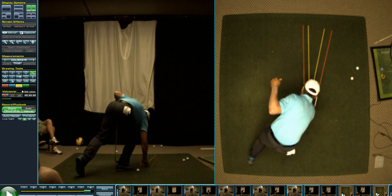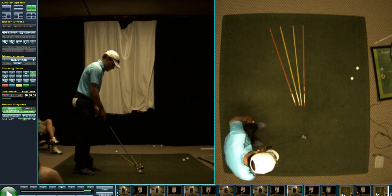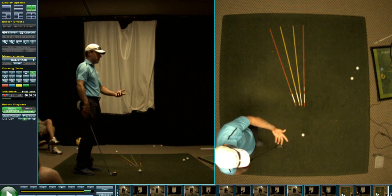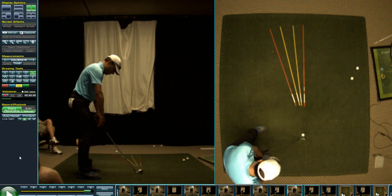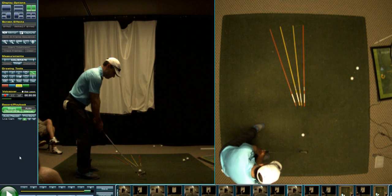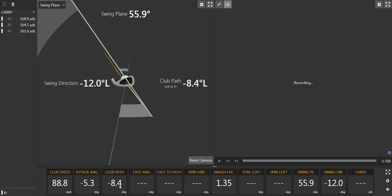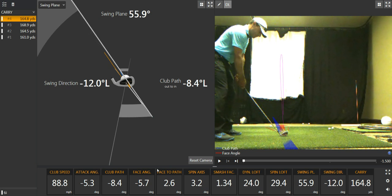Here's the opposite. Since I'm striking down on an iron, I have a rightward path built in. So I've got to aim this quite a bit to the left — I want to start this face a little left of the target line. Let me see if this action is a fade. Club path: 8.4 to the left. Face angle: 5.7 to the left. Face to path open: 2.6.